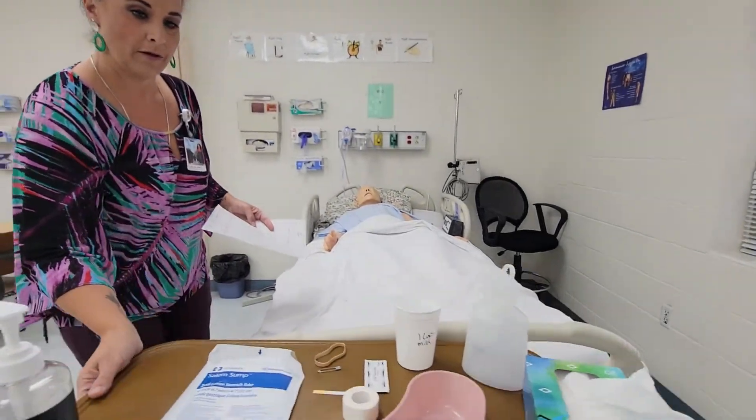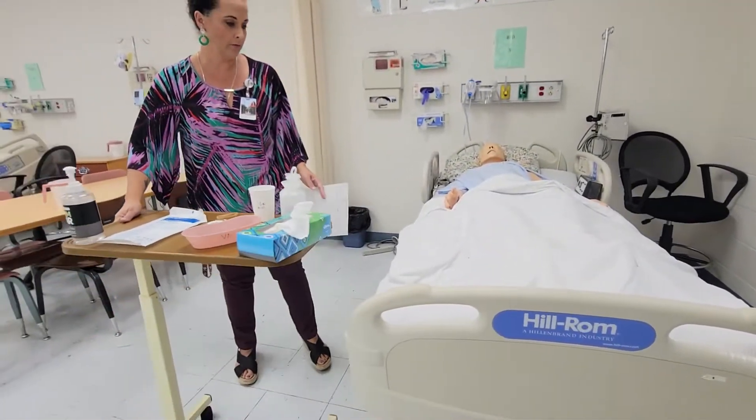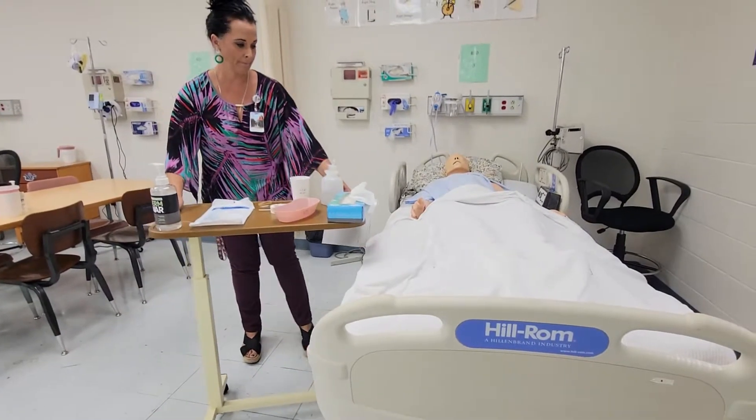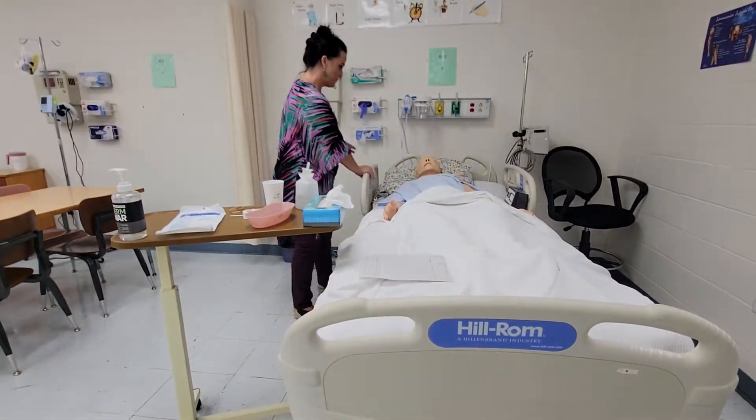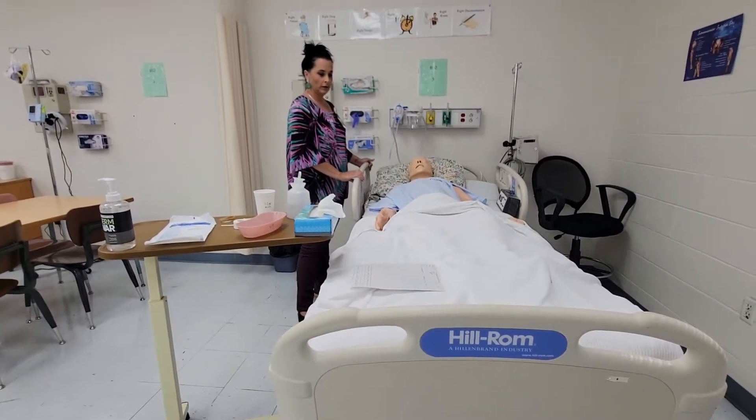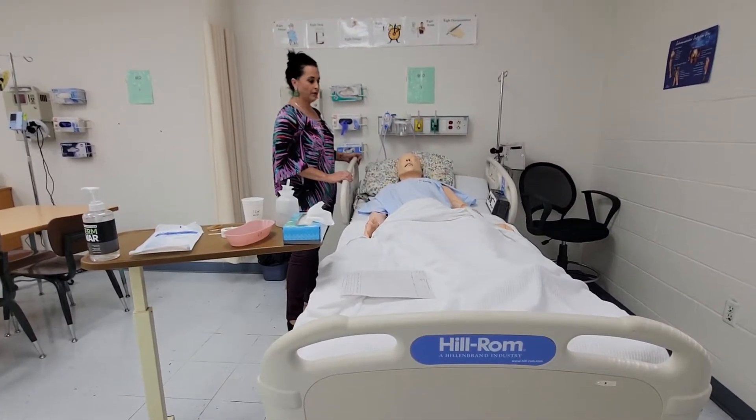I'm going to move the bed table over here and set the orders down. I'm going to go ahead and sit you up — you want to do at least a 30-degree angle.